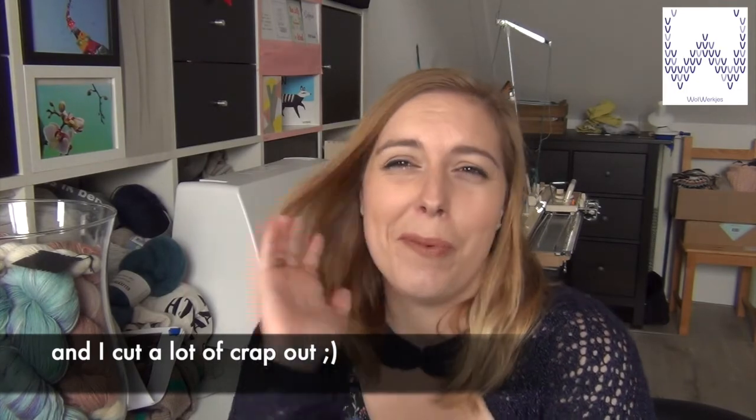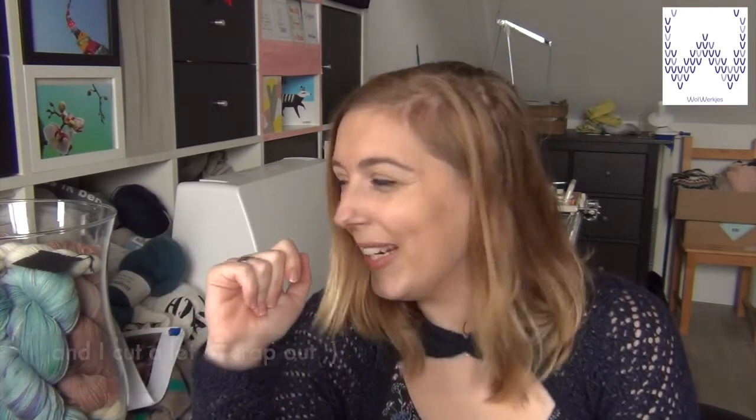This has been a really rambly episode — I've been talking a lot, and not everything is knitting-related or makes perfect sense, but that's how it is this week. Have a nice week and I will see you again in two weeks. Bye!